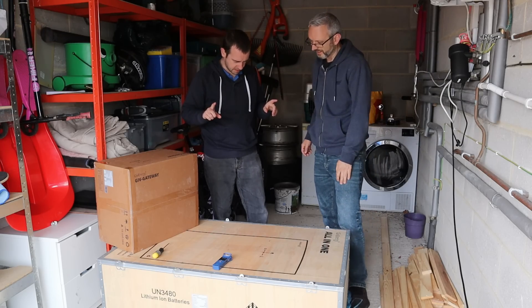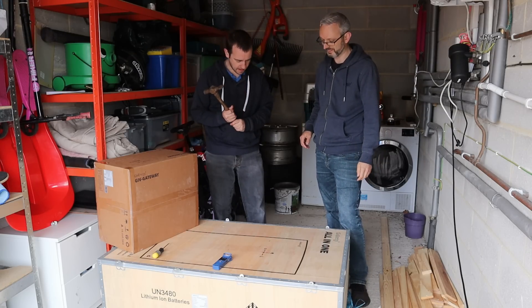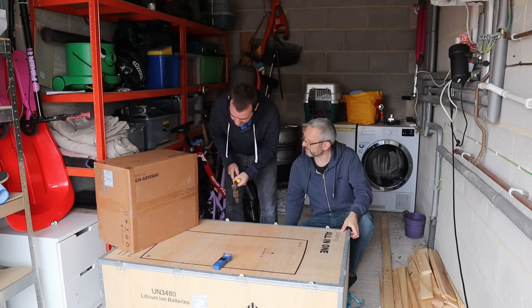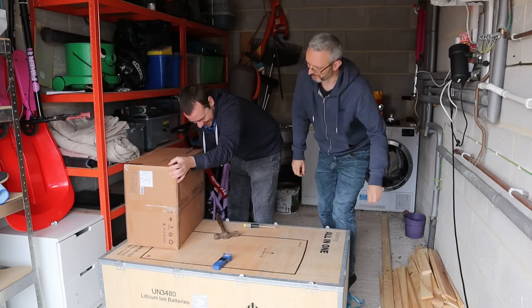So we're going to need a hammer. A hammer? And what else do we need? A screwdriver. Do you think I should take the gateway off so we don't actually damage it? No, I'm sure swinging a hammer around is going to be fine.